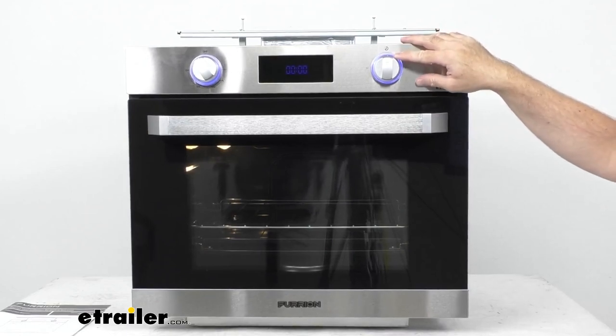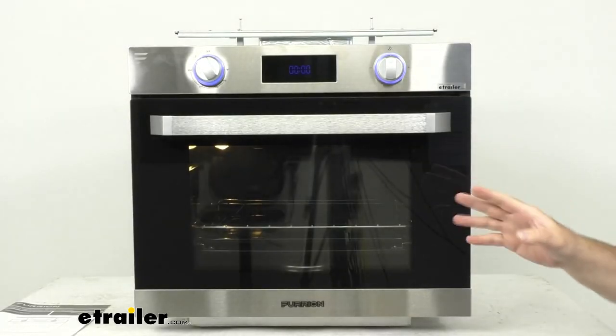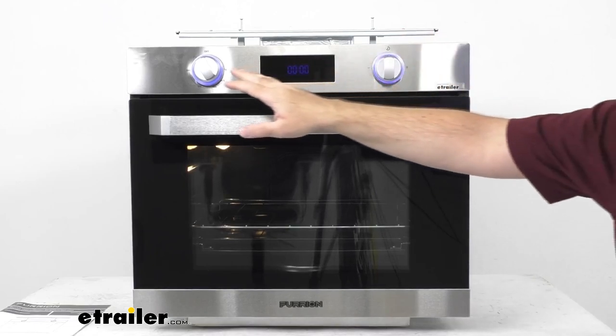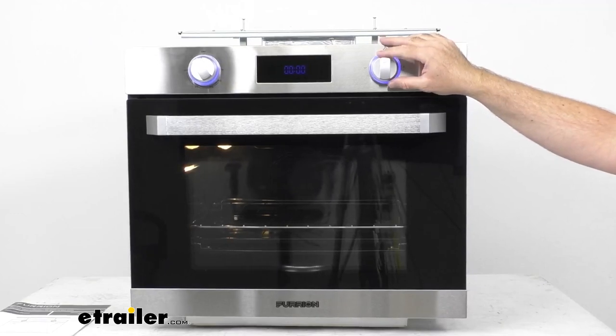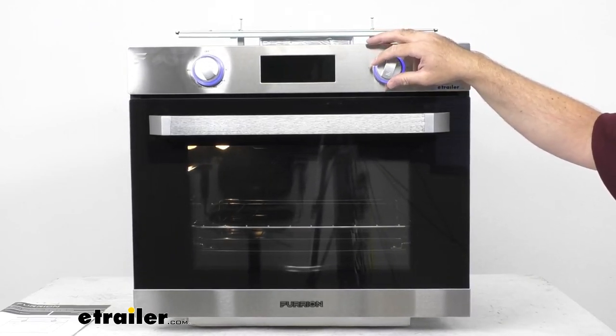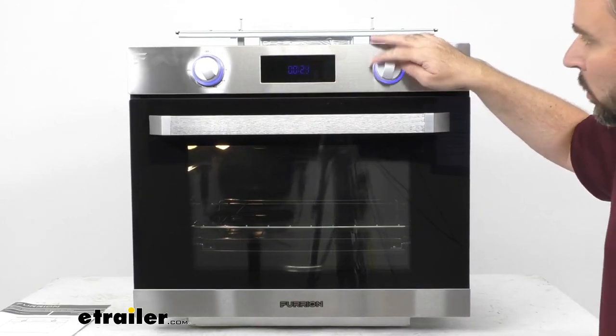Closing the door, I wanted to talk about these LED manual knobs — they have a nice glow to them. You also see our LED display, which is set at zeros. I want to make sure you know that this LED display only displays the timer; it does not display a clock, and it does not display the temperature setting. It only displays our 24-hour timer, which can be adjusted by turning the knob. You set it — say 30 minutes — push the knob in, and then it starts counting down.